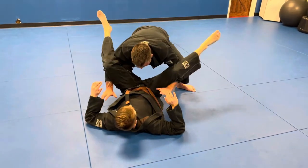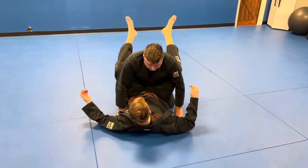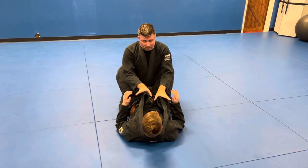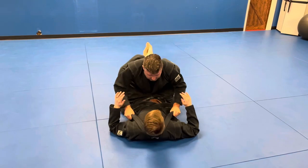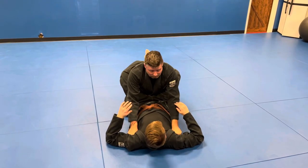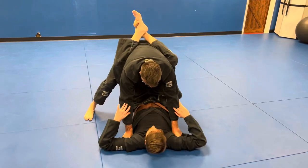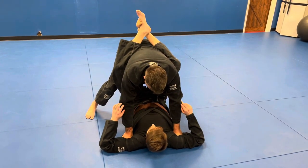I can go double under and start to pass however I need to, but I want to break the guard first. So again: grab both lapels, separate, punch right underneath the armpits. Stand up, make sure you have good base, and put a lot of pressure on his upper body.